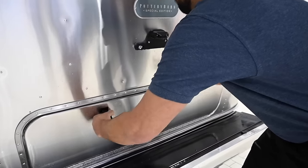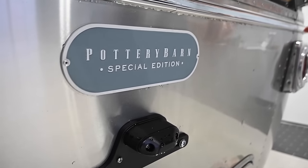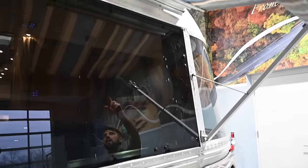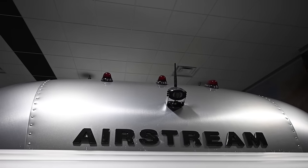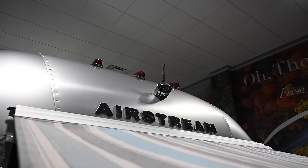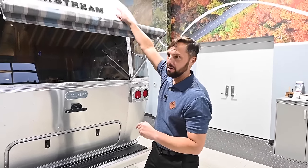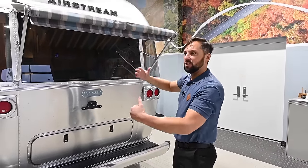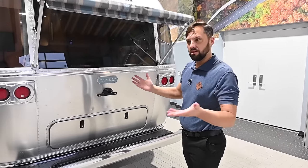You've got your license plate bracket right above, the Pottery Barn medallion, and if you look up top, there's a wireless backup camera. It comes with a monitor inside the trailer; you plug it into a 12-volt socket in your tow vehicle. Turn on your parking or headlights and that will power the running lights, which also powers the camera — you can have a vision of what's behind you the whole time you're driving. It's a full-time driving camera.